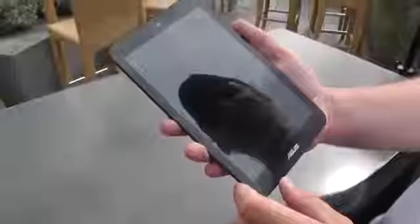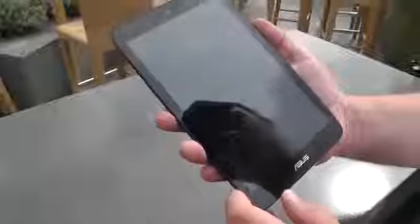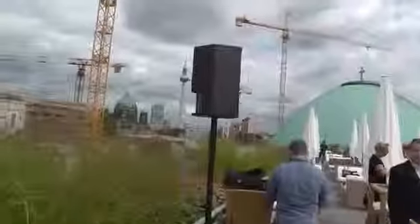Hey, I'm Roland with MobileGeeks and we're still in Berlin, Germany for IFA 2013. We're on top of Hotel de Rome, which is just in the city center. If you look just over there behind that speaker, there's the TV tower, which is basically a major landmark in Berlin. There's the German dome over there and pretty much everything else.